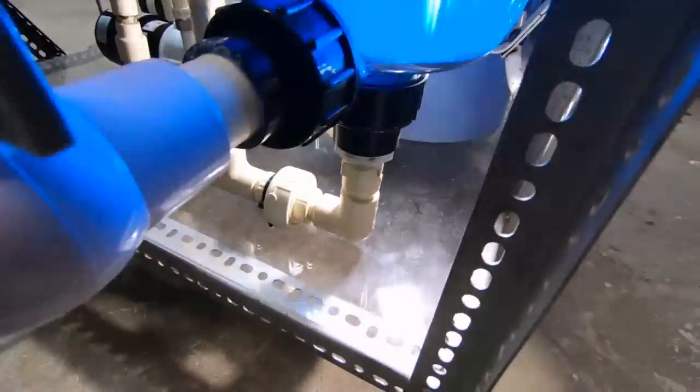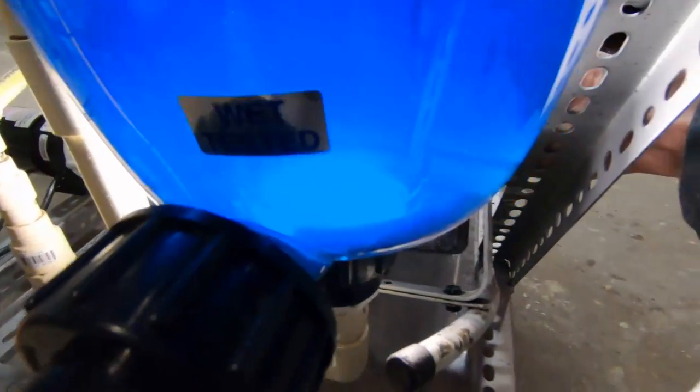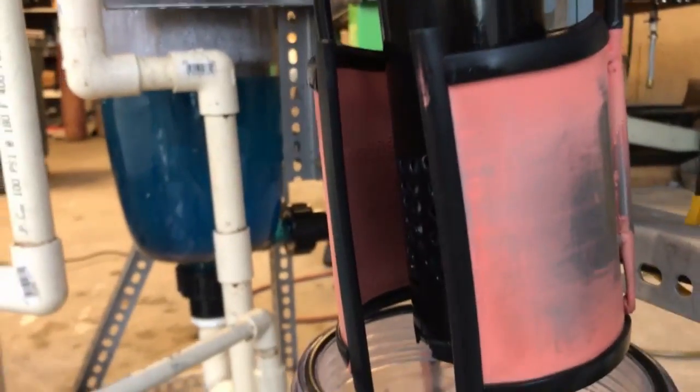Let's get a brighter light and see if we can get a look at that anode sludge. It's really hard to see it. Okay, so this was a 13-hour test.